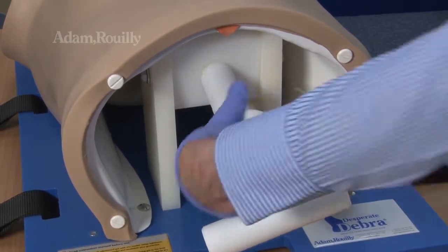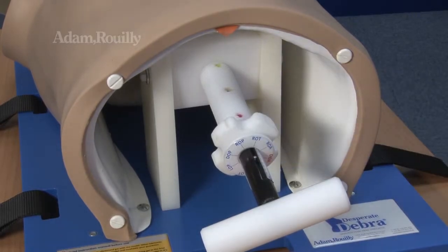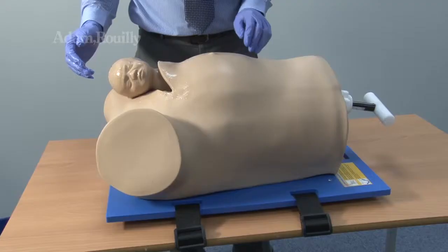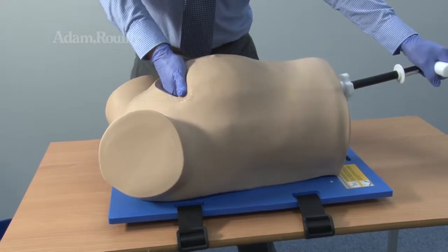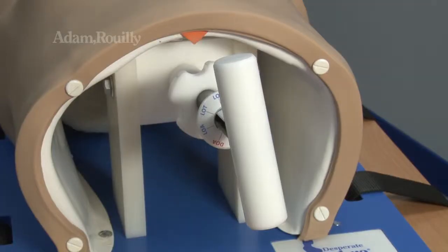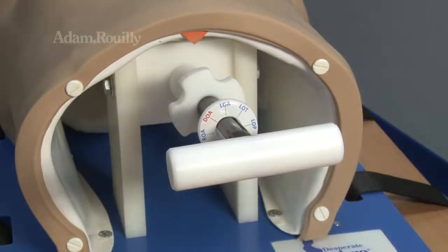Decrease the impaction difficulty adjuster to easy, or when the green marker shows. Insert the fetal head into the model as shown, using the fetal head positioning handle to guide the head into the birth canal. Fetal head axial rotation may be adjusted — align the desired position on the label with the orange triangle marker.